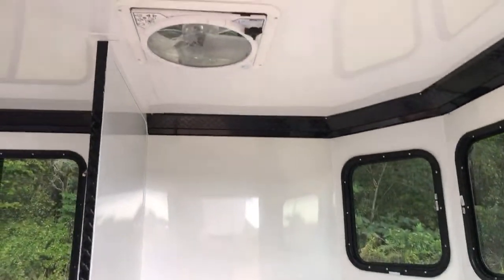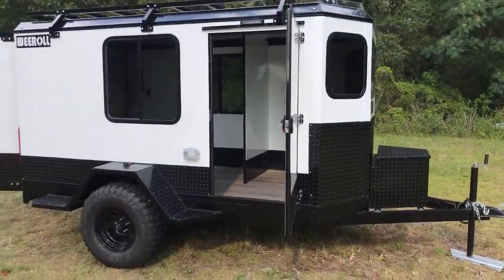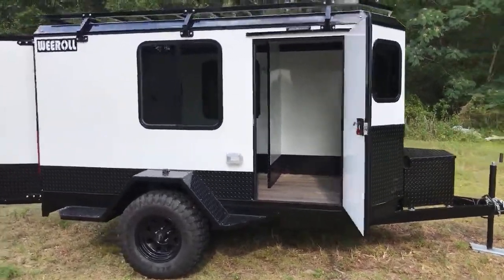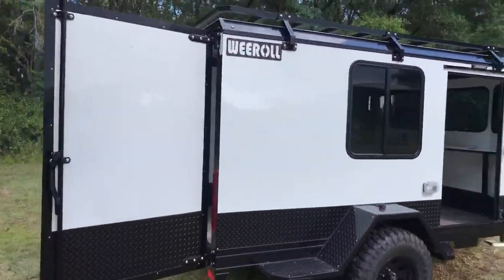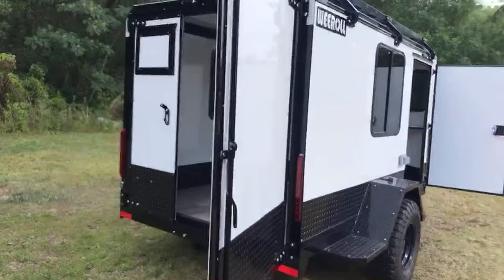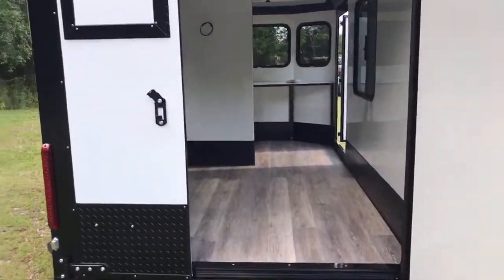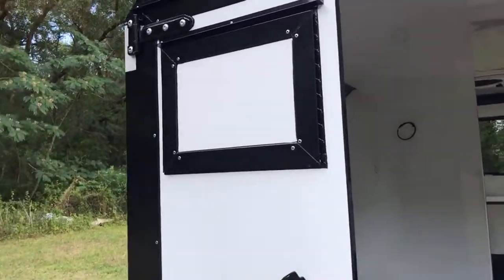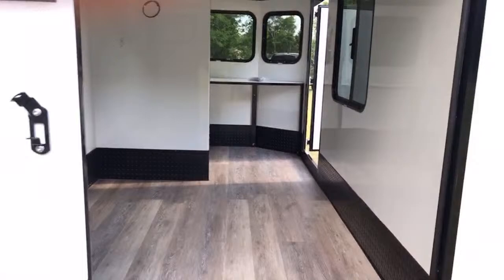Upgraded flooring and a roof vent. The model is called the Panda model. It's on our website at www.weroll.com. There's also a port in the back door for an AC, and a free wire for a TV.